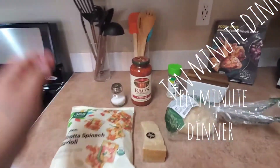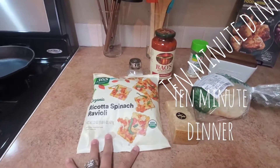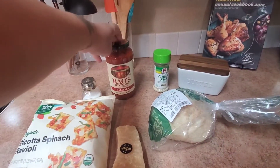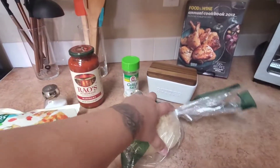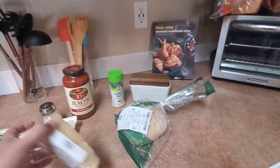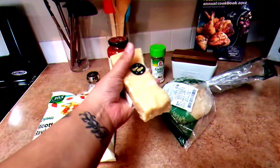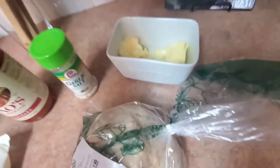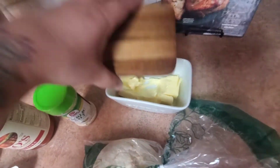I'm making ricotta spinach raviolis with some marinara sauce. I have a rustic Italian baby bowl piece of bread — I'm going to make garlic bread with this. And I got a Parmigiano Reggiano chub of cheese. You're going to need some salt, garlic salt, and room temperature butter.